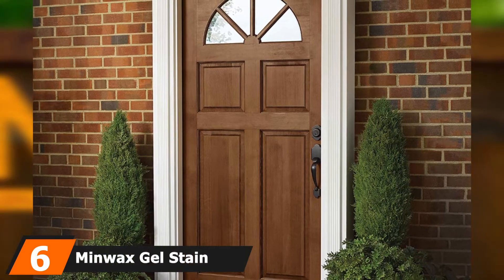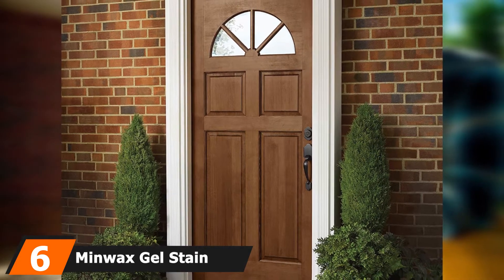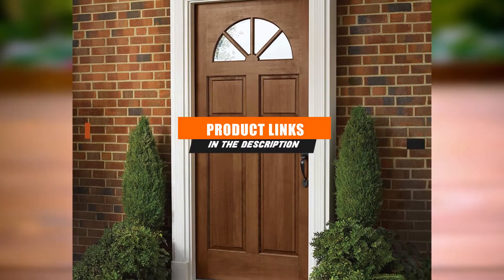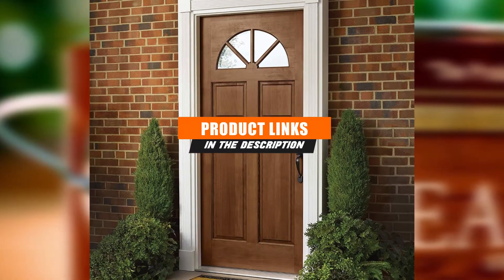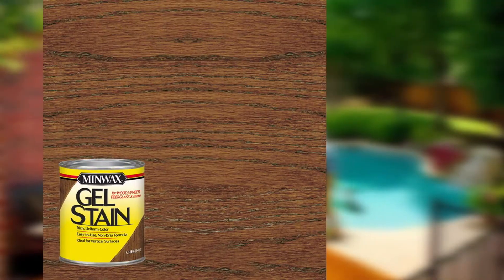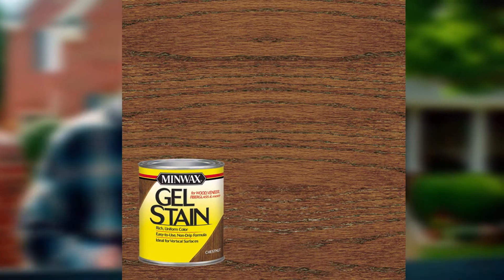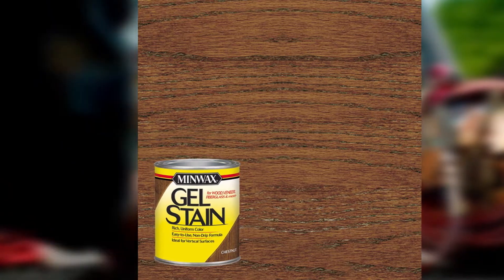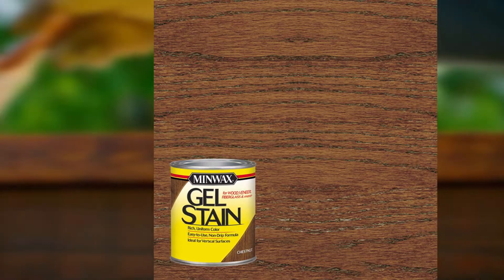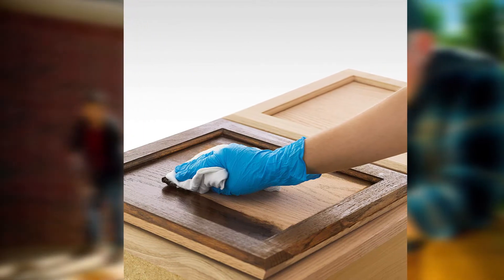The number 6 position is held by Minwax Gel Stain. Minwax Gel Stain resists drips and is easy to control, making it perfect for detailed applications, such as to antique furniture or for use on doors or trim you can't remove prior to staining. To avoid drips that can ruin a perfectly good floor, shelf, or any other wooden surface that's not on the slate to be stained, use Minwax Gel Stain. This thick non-drip stain adheres well to your rag, sponge, or brush, letting you complete careful, detailed staining projects with minimal risk of the stain getting where it shouldn't.